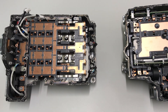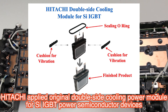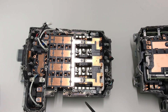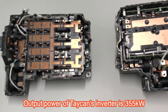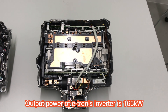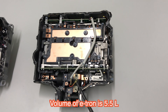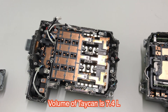A characteristic of each inverter is the use of double-side cooling power modules for the IGBTs. The output power of the Porsche Taycan inverter is around 355 kW, while this Audi inverter is around 165 kW. The volume is around 5.5 liters versus around 10 liters.